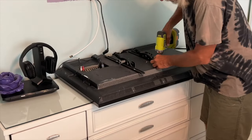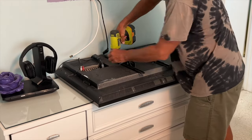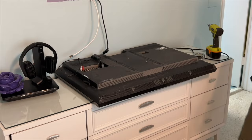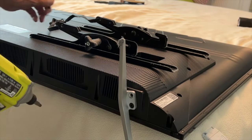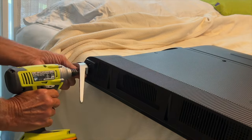Step one is I've got to unscrew our two pieces off of the 40-inch TV and bring them over and put them on our Roku. We've also got to remove these feet off of the Roku, so I'm just going to unscrew them. I'm going to save all of the pieces, of course.